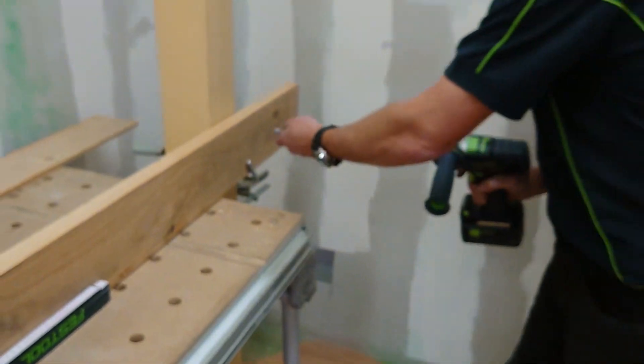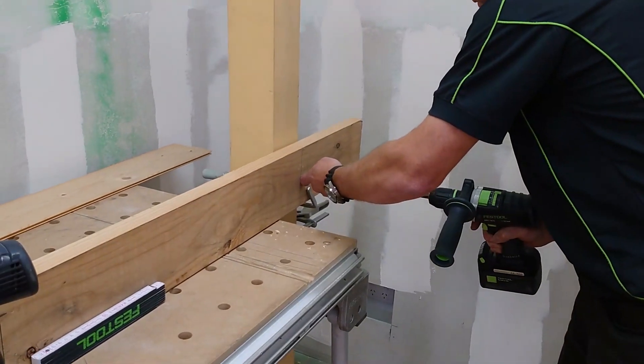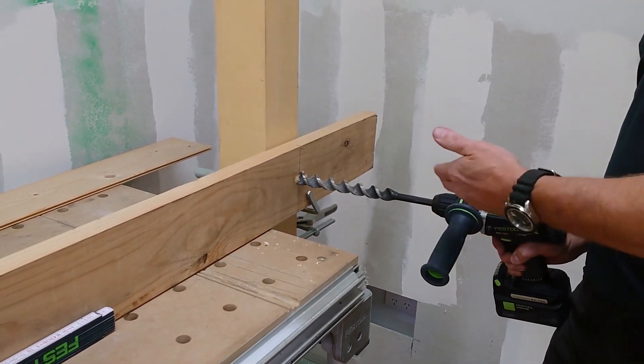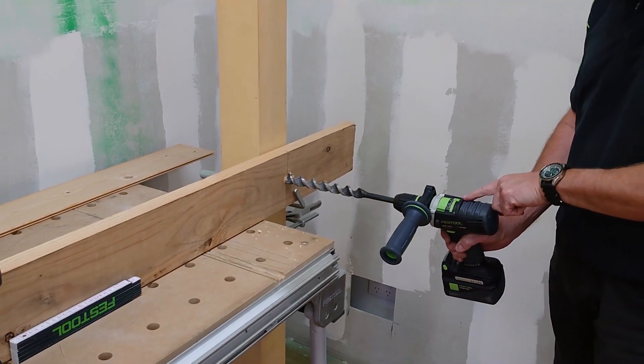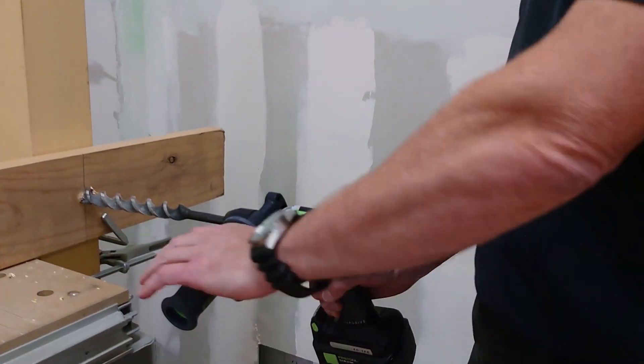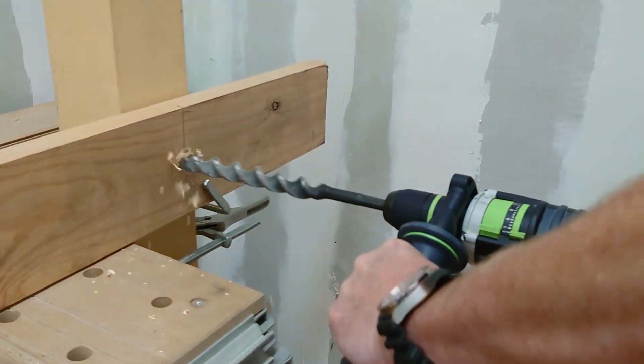What would happen if we didn't have that set correctly is that the machine will shut off — I'll start it here where it'll cut out. Okay, and all that's saying is that the settings aren't right. So all I need to do on top here is flick that off to its full torque mode, then that'll drive straight into it.